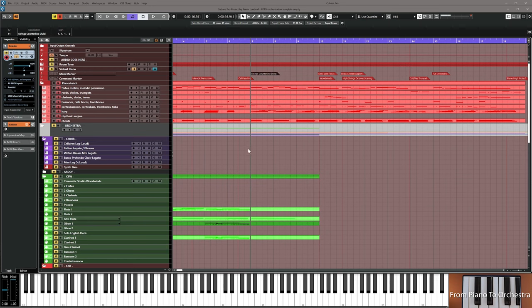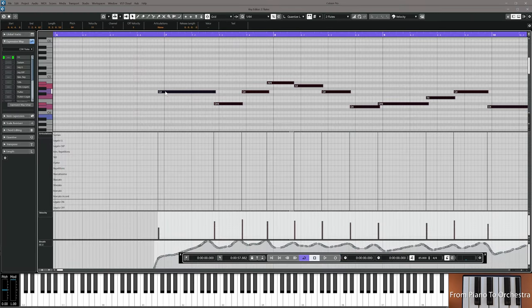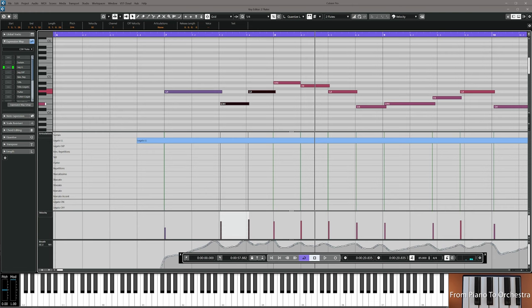I think it's time to play in pairs in woodwinds — move the voices from solo instruments up to pairs A2. First move the notes a bit, add legato. These were a little slow.